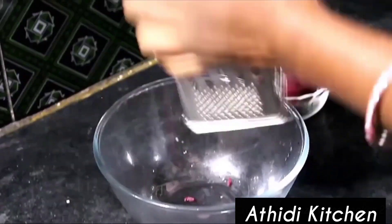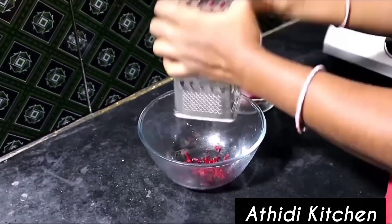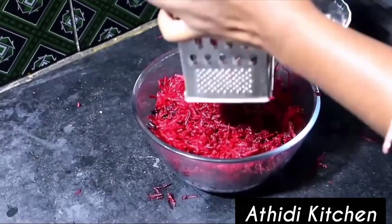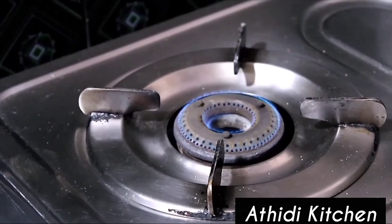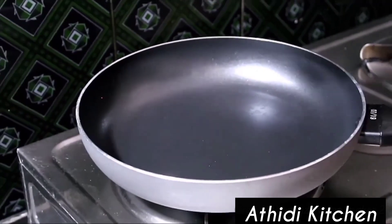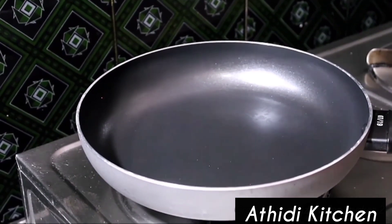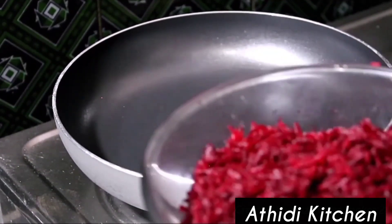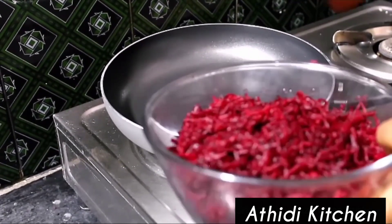We will start the process with the beetroot. I will do a pan fry. I will add it to the pan and fry.